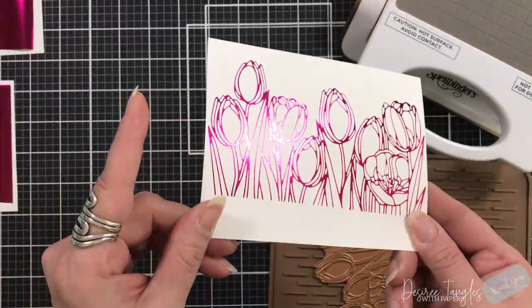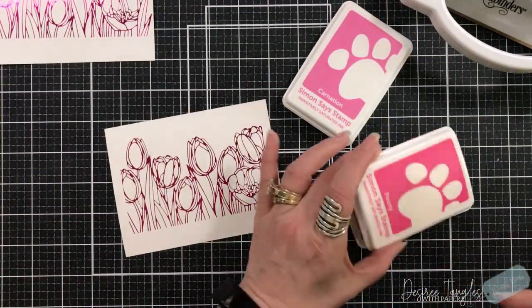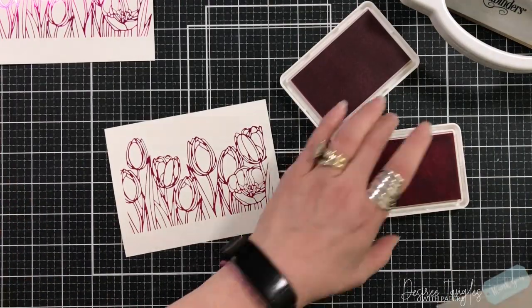Look at that — that is just gorgeous! I did do two panels. I wasn't quite sure if I was going to use both of them, but I will save that other one for another time.